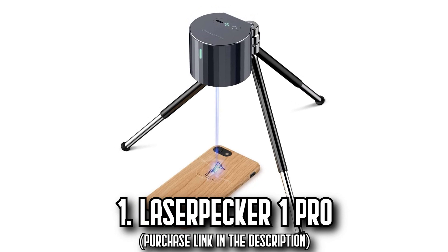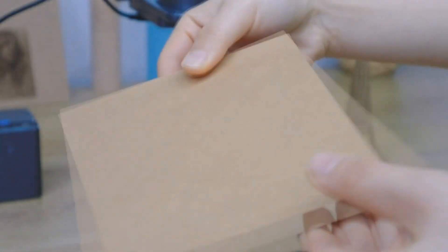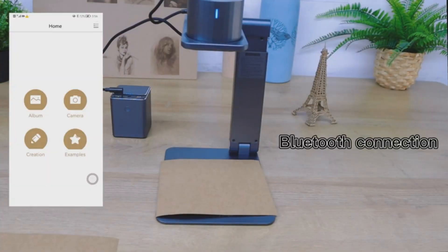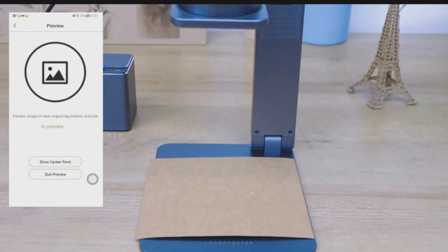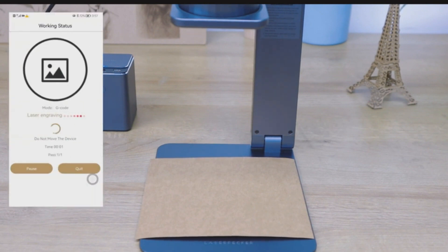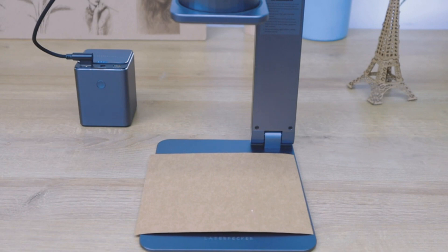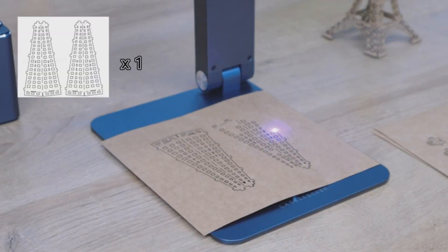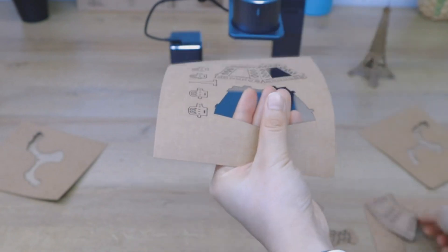The LaserPekker One Pro. Immerse yourself in the world of precision with the LaserPekker One Pro. This compact yet powerful laser engraver doubles down on engraving accuracy, enhancing your designs with its 405nm laser wavelength for superior results. This mighty marvel weighs a mere 6.7 ounces, becoming your pocket-friendly partner in creative exploits. Setting up and using this device is a breeze — just plug, connect to your smartphone, and commence your DIY journey. With the ability to easily adjust the power and depth for different materials and support for various file formats, this machine offers unparalleled flexibility.